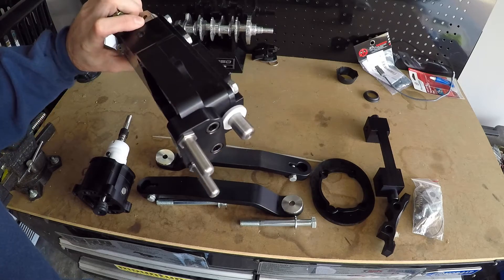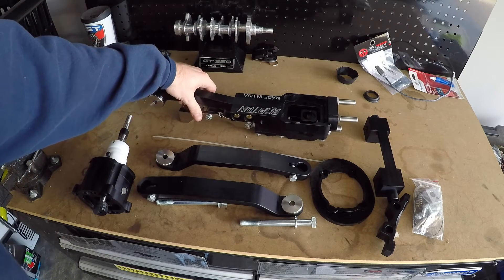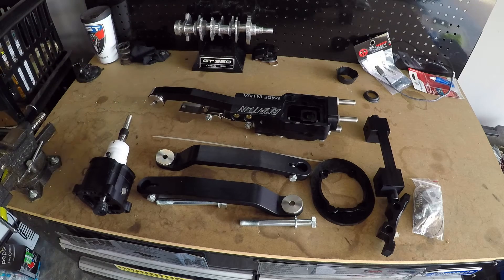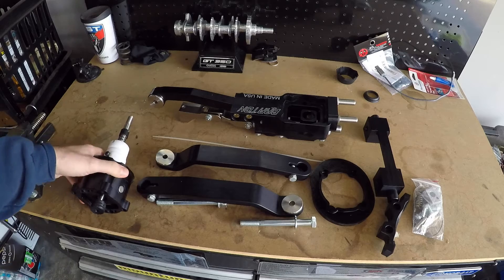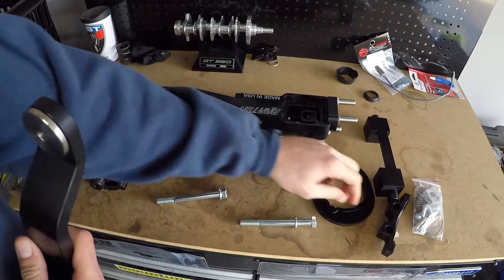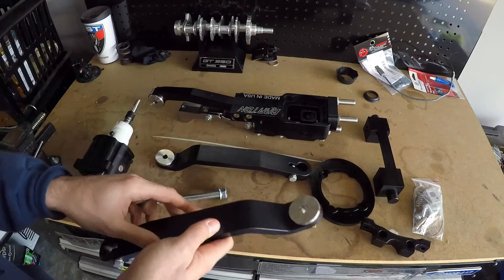Before this I had the Steeda shifter and had no issues with it whatsoever — it was solid. But I wanted to do something a little different. With this Hybrid 3, it allows you to basically either body-mount it or transmission-mount it, so it's kind of the best of both worlds.